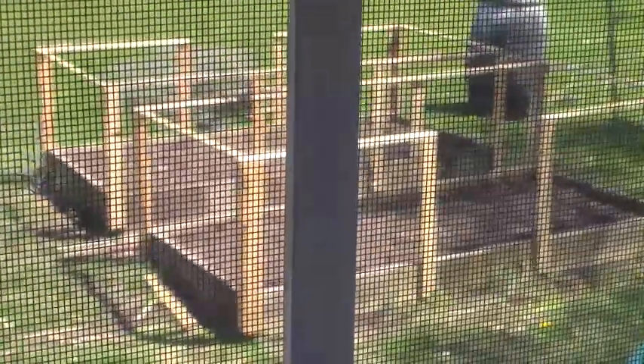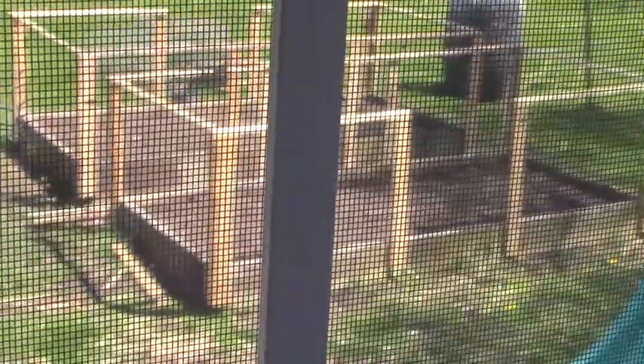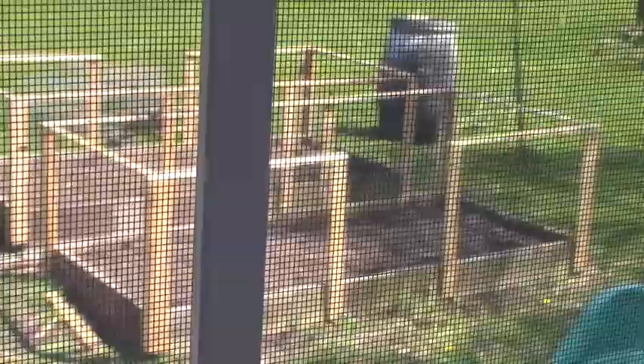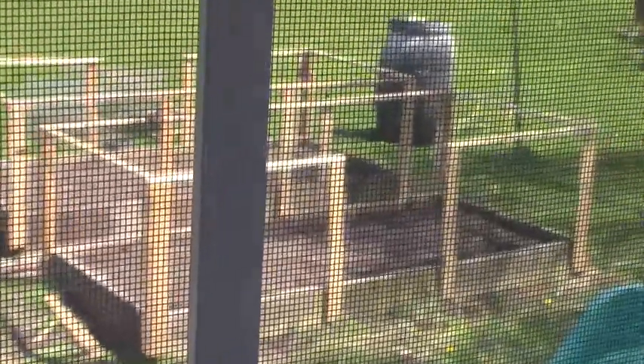We put these square foot gardens in a long time ago, and we had metal bars with what's called hardwood cloth. But he took those out and put in wood framing, and he's going to get more hardwood cloth to go around it, and then he's going to make a little gate on each side of those.